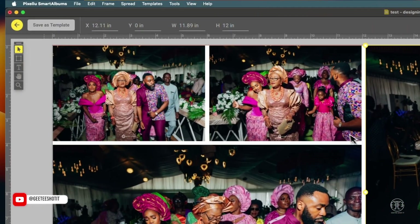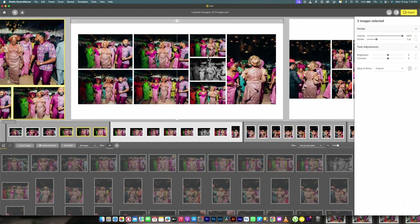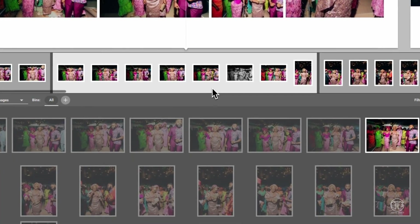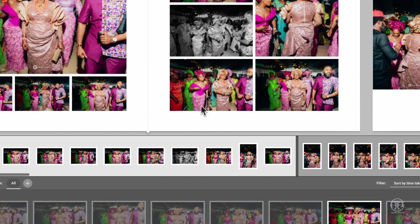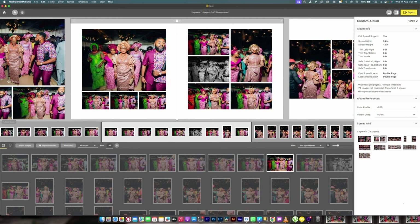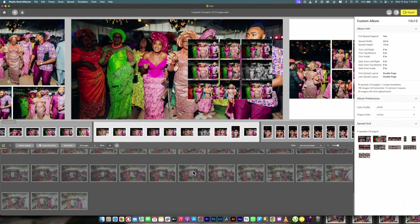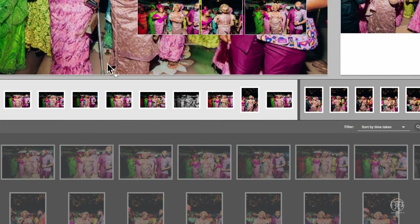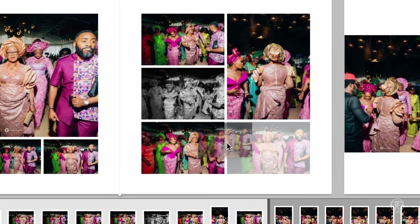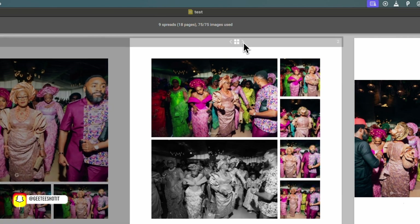Even after you've done this, you can still go back and shuffle through your templates. You can shuffle over and over, and if you feel like you want to add a picture from here you can click and add it. If you click it and it shows the gray indicator, you can just add it. If it goes to the background you can undo that and make sure it is part of the images on the page you're trying to add it to.